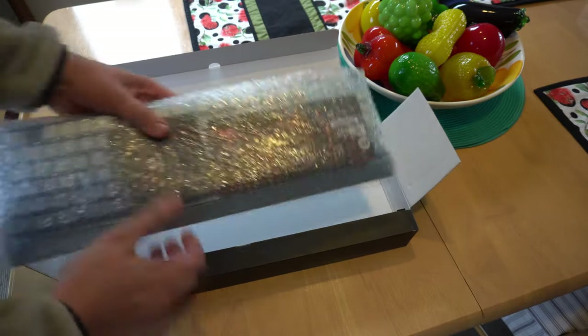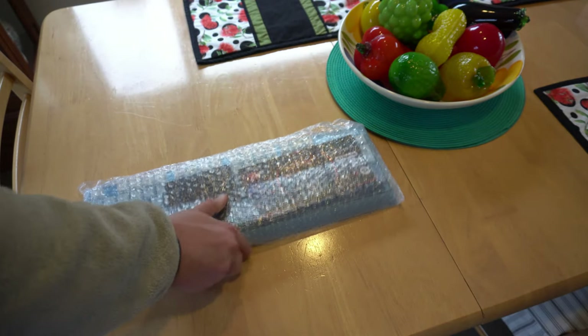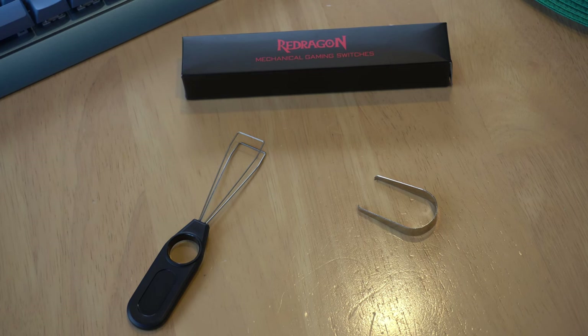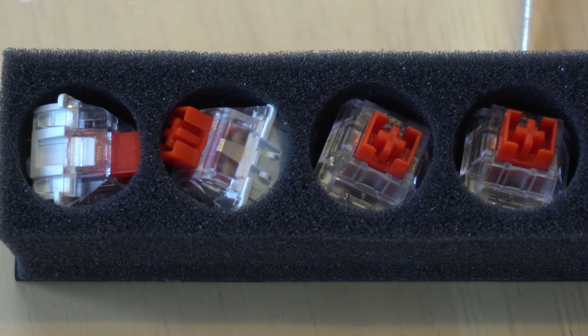Before we get started, let's take a look at what's in the box. The Blue Siren arrives with everything you need to get started: the keyboard itself, a user manual, a keycap puller, a switch puller, and some additional switches. The inclusion of these tools is a great sign of Red Dragon's commitment to providing a comprehensive user experience right out of the box.